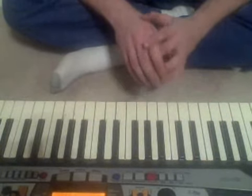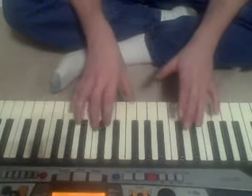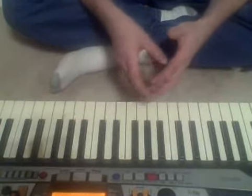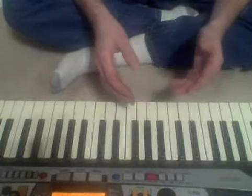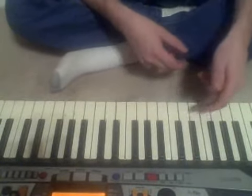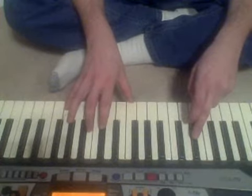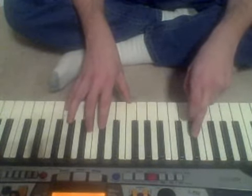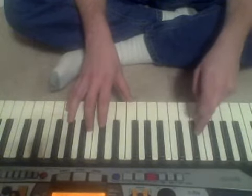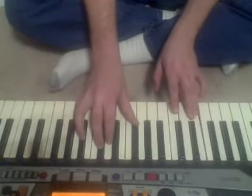Now, instead of playing a straight G7 to get to that C minor, we're going to play a D flat 7, which will be a tritone substitution. I don't really have time to go into it here why that works, but basically it has a lot of the same notes as the G7. And being as we're going to a C minor, D flat will be a half step above that, and a lot of the notes will resolve downwards in either a whole step or a half step, so it kind of just falls into that C minor.